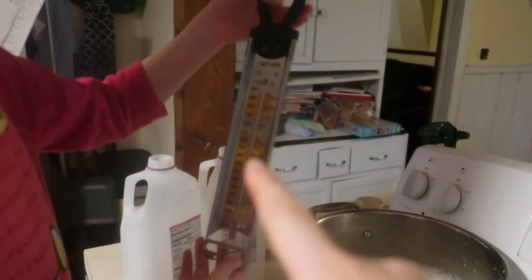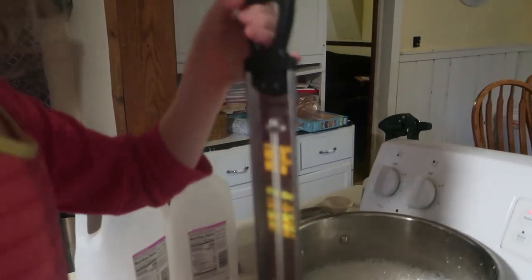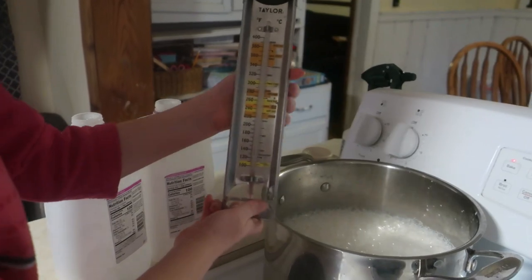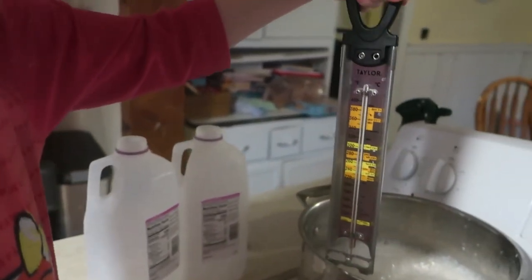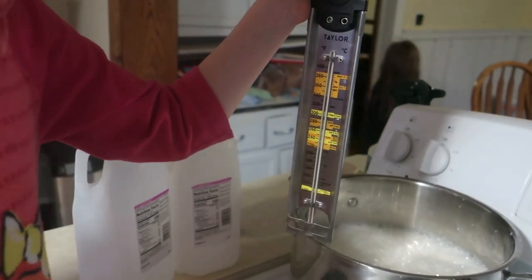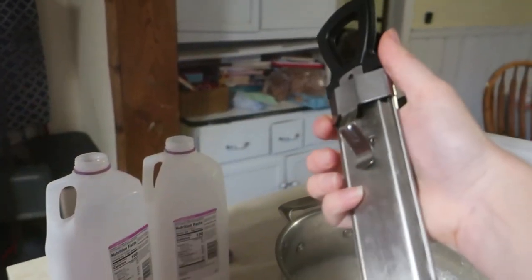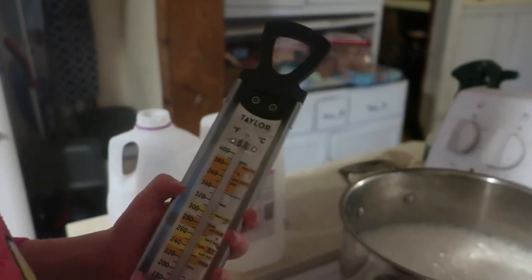This is my candy thermometer that I bought for making taffy. If you haven't seen that video, go check it out — I can link it below. We made old-fashioned saltwater taffy a while ago. I used to use a meat thermometer, which works fine too. I'll link this candy thermometer below if you're interested. I really like it because it has a clip on the back so it doesn't fall into your pot.